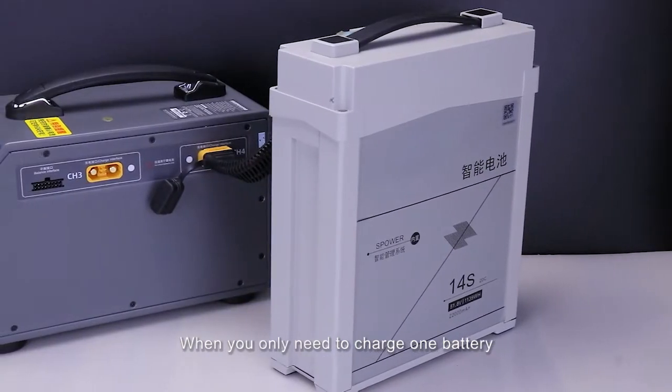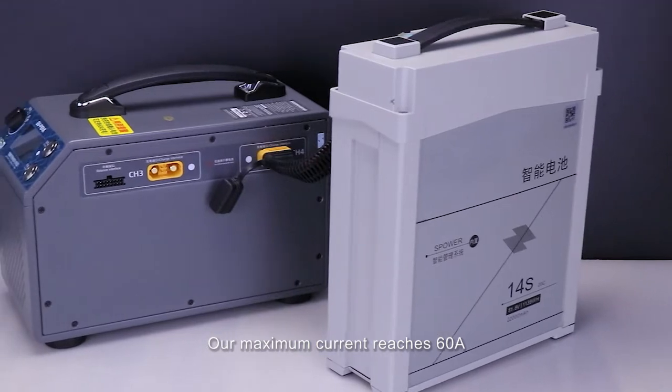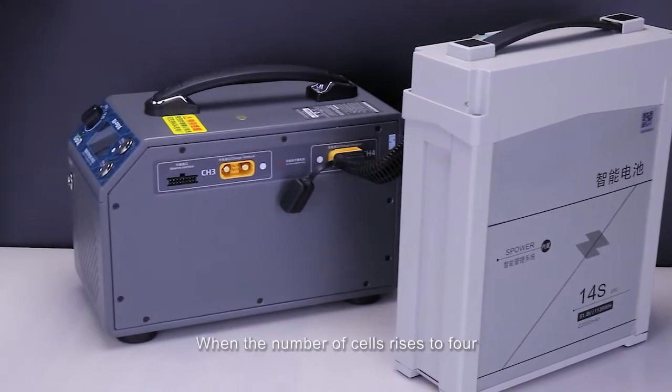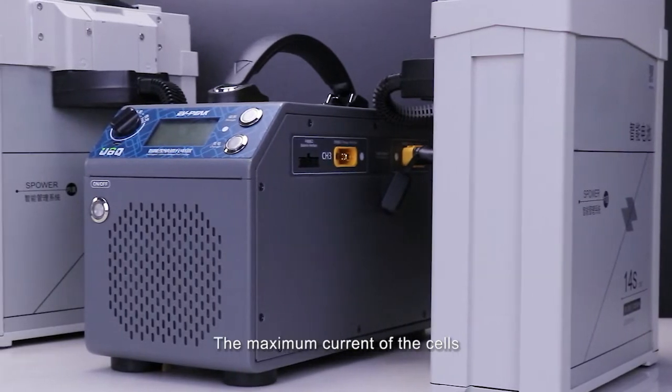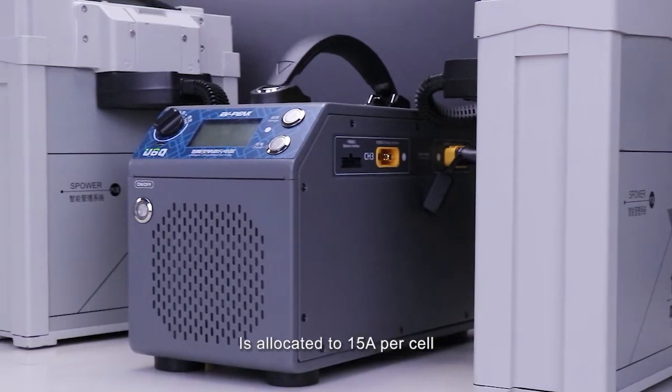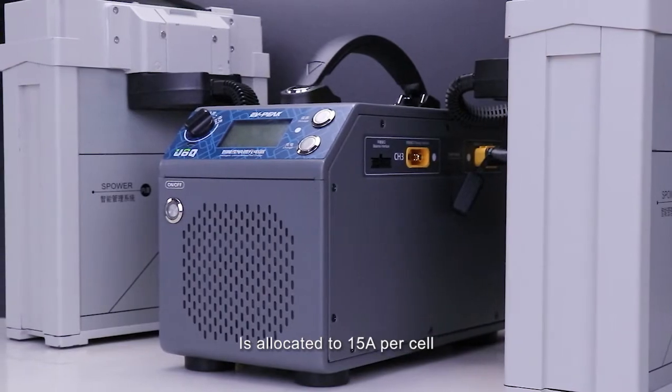When you only need to charge one battery, the maximum current reaches 60A. When the number of cells rises to 4, the maximum current is allocated to 15A per cell.